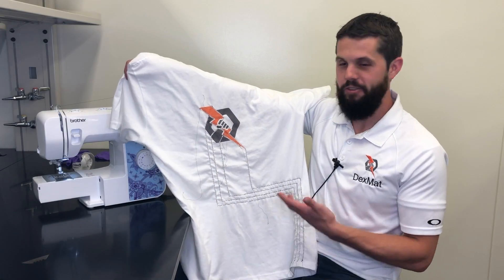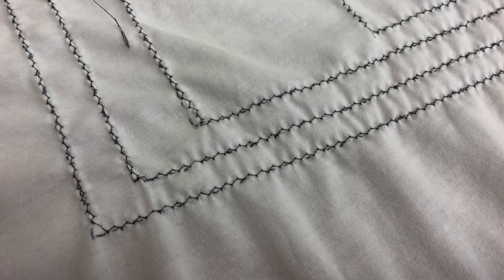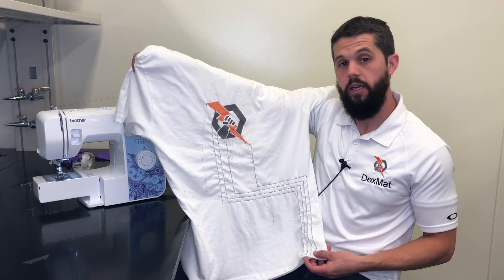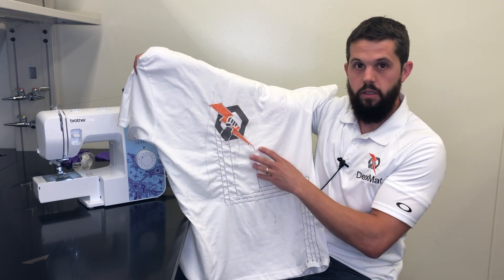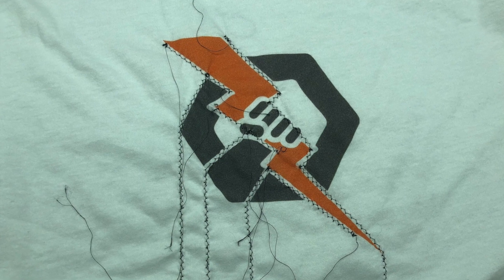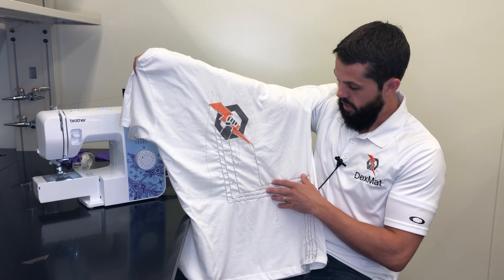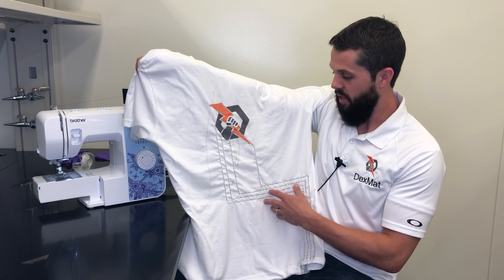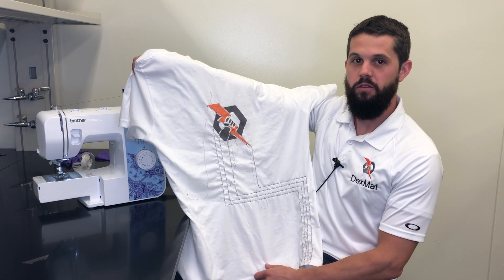Now we have our somewhat finished product — the stitching is all into the shirt. The CNT has a path coming from the bottom of the shirt where we're going to have our Arduino and battery pack, and that's going to transmit power to some select LEDs we're going to sew in to create a light display on this shirt that could be a wearable in the future. We're not professional seamstresses or artists, but the circuits are in place and we'll update you as this project evolves.